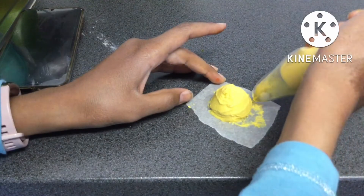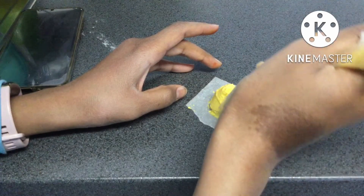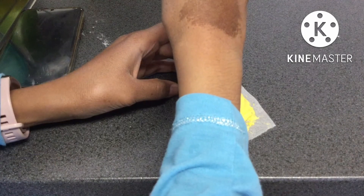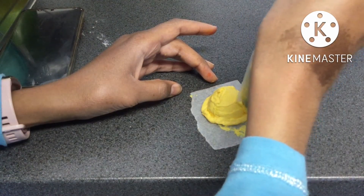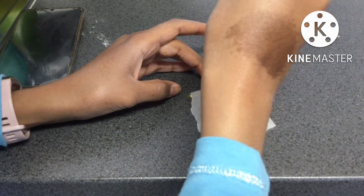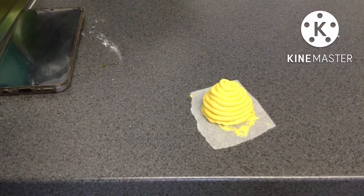Then I used a piece of foil to make a kind of honeycomb hut and piped some yellow buttercream around it. I actually forgot to record myself adding the sprinkles to the cake and the honeycomb hut to the cake, but you'll be able to see the end result. I then added a black fondant semi-circle tab to the front to make it look like the entrance.